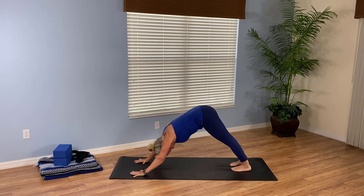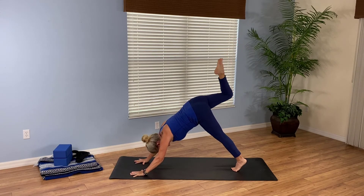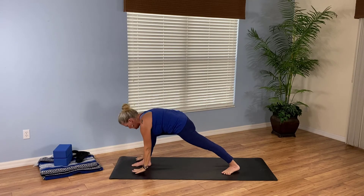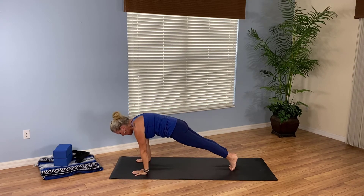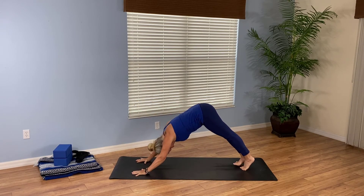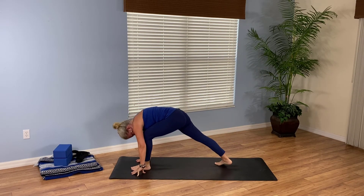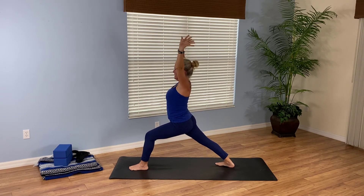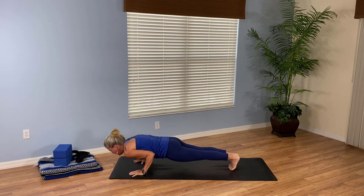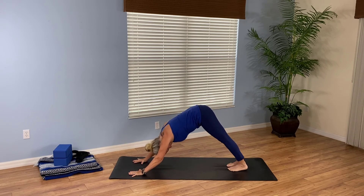Whoo, that's intense. Take a few breaths here. Ready for it? One more time. Inhale, right leg high. Exhale, low lunge. Inhale, Warrior One. Exhale, hands to the mat. Breathe in, step back. Exhale, high to low plank. Inhale, upward facing dog. Exhale, downward facing dog. Inhale, left leg high. Exhale, low lunge. Inhale, Warrior One. Exhale, hands to the mat. Breathe in, step back to plank. Inhale, upward facing dog. Exhale, downward facing dog. Come into hero pose.